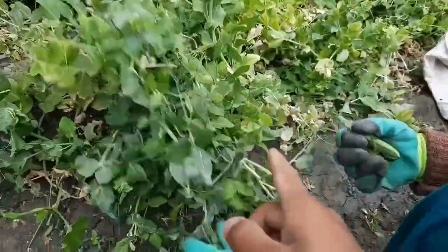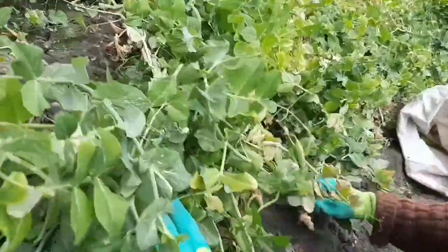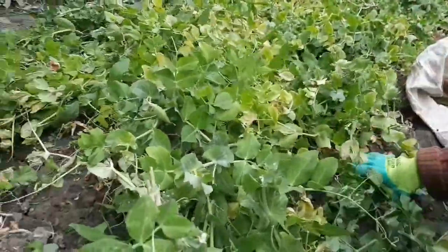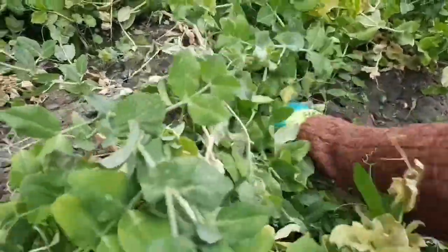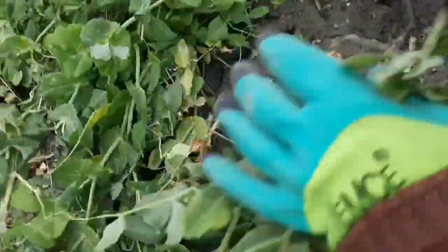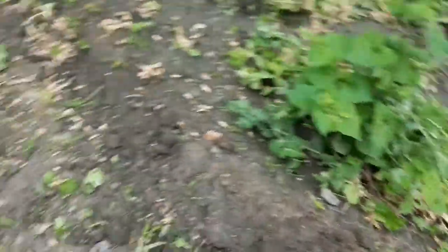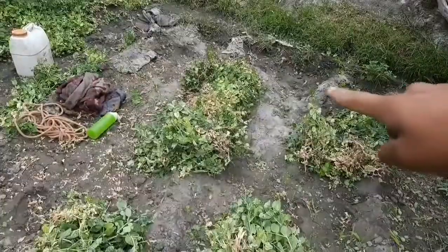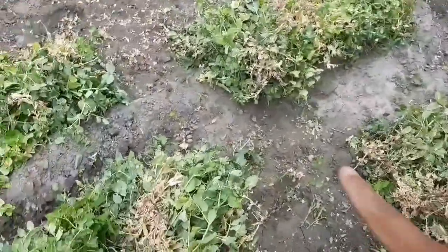The first step is to search for any leftover peas and collect them in one sack, which we'll later transfer to a bigger sack. Then the uprooting begins — we uproot from the roots themselves so nothing remains behind. After searching for the peas, we make bundles of the plants which are kept somewhere to dry. I'll show you the drying process later.